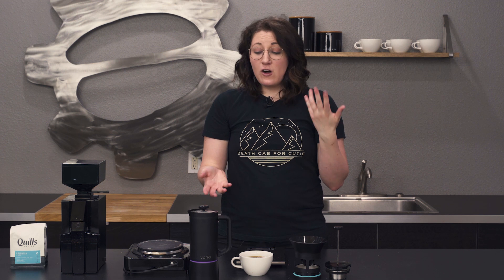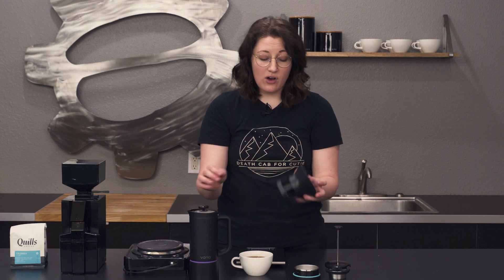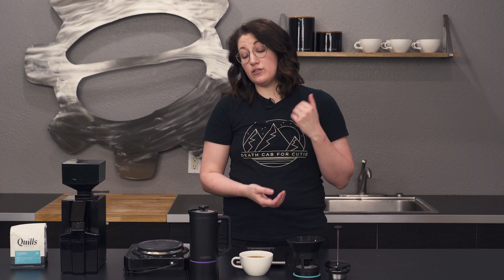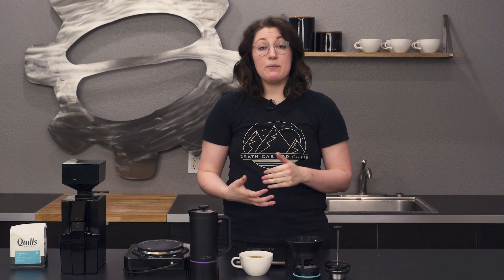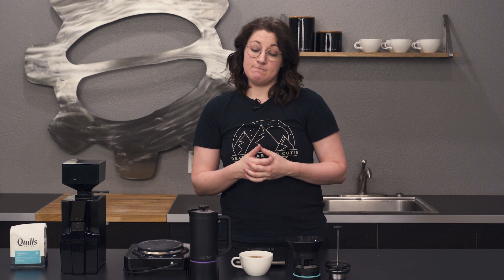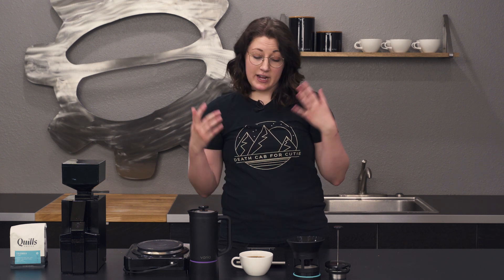Overall I think it's a really convenient brewer. I really like the way that it works — I love all of the options, and these are all different ways that I would be brewing anyway. So I think it's a cool gadget for what you get. Great for camping, great if you have a camper, or just for small spaces. Varia Multi Brewer — don't forget to like, subscribe, and comment below. We'll see you next time.